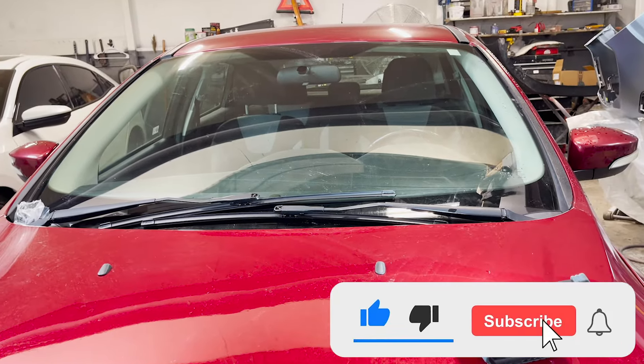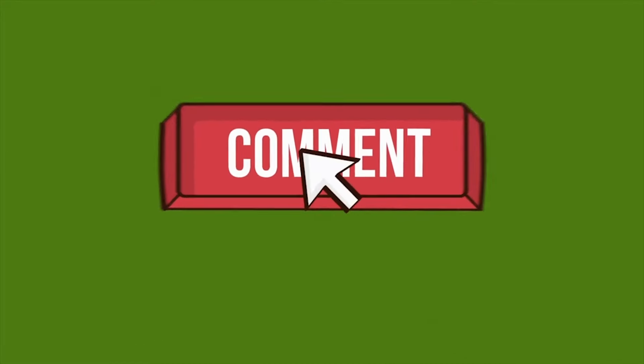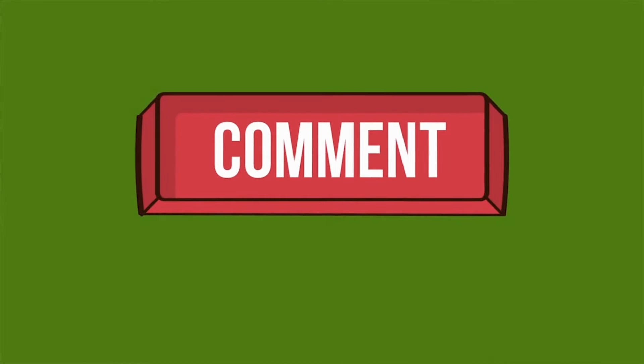If this video helps you in any way, smash that like button and subscribe to our channel — it will help motivate us to make more DIY videos. If you have any questions, feel free to leave them in the comment section and we will be happy to get back to you.